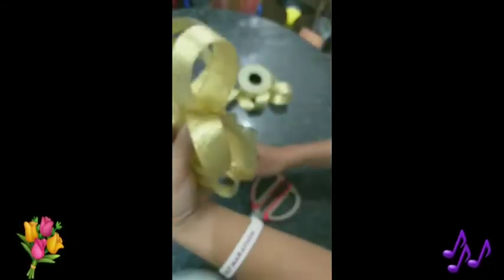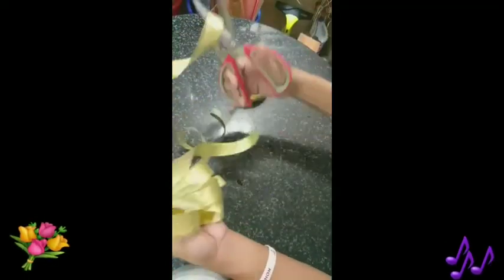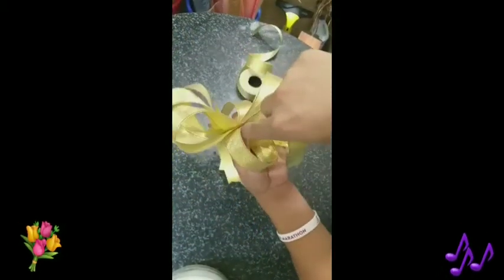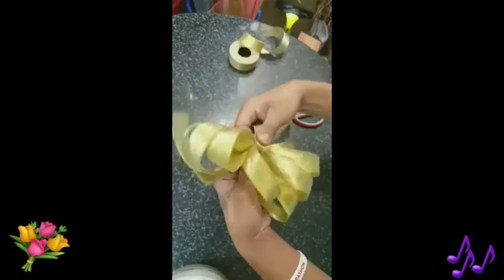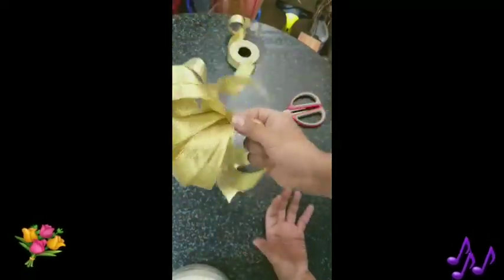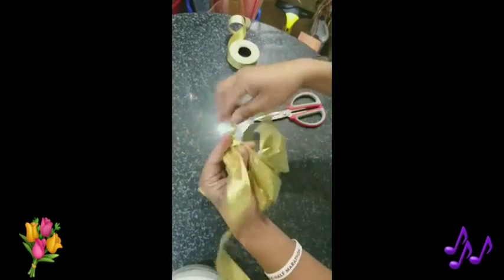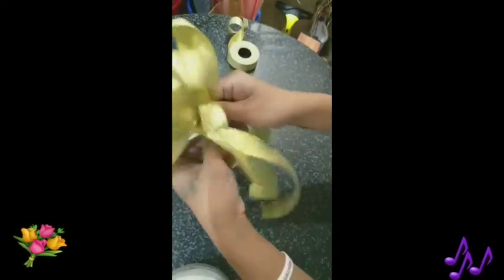After cutting, you must cut it into two pieces — big round. And then you need also a ribbon to tie on it. Cut it. Then put it in the middle and tie it. Tie it in the back side of the ribbon. Hold it, then tie. The ribbon is already done.